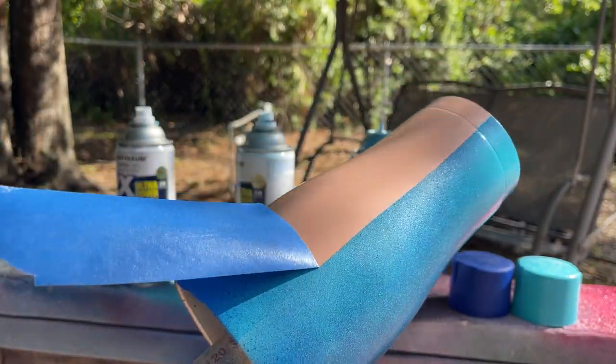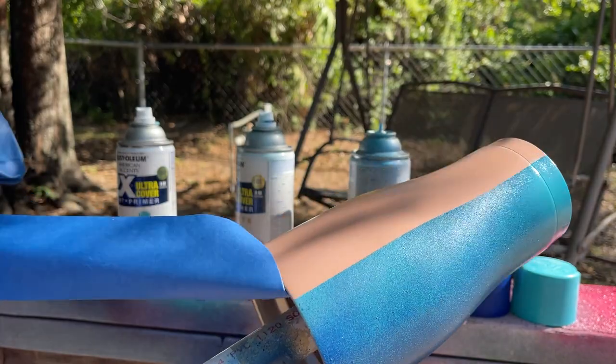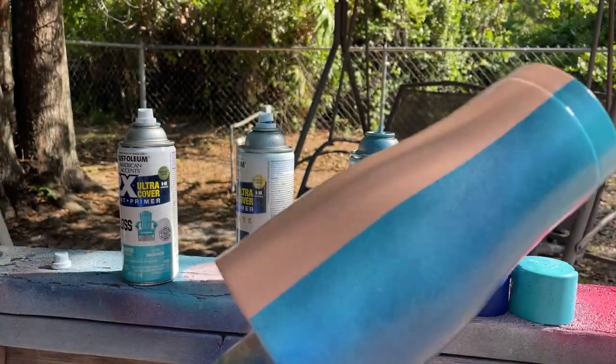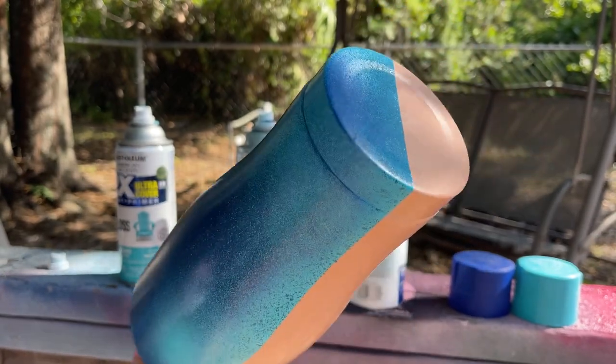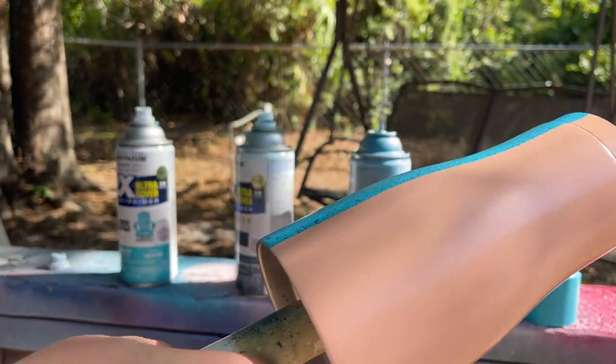I really like how that paint turned out — it looks really neat with the different depths of colors and I think that's going to look nice under our glitter. I go ahead and pull my tape right away; that's just something I've always done. I'm going to set that off to the side to dry and then we'll start glittering.